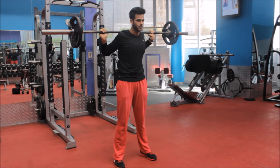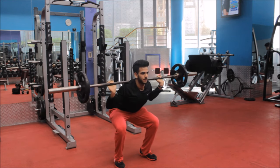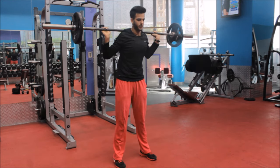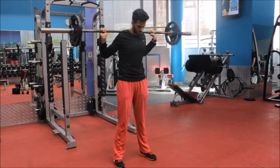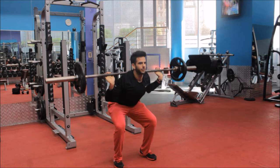Place the bar right on your traps while holding it with your elbows elevated. A straight back should be maintained throughout the exercise by keeping your chest up and outwards, and your scapula should be retracted.